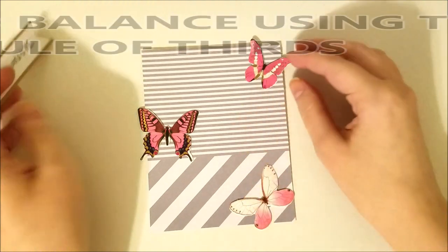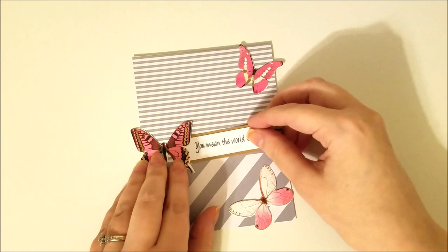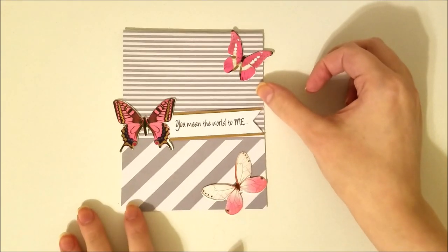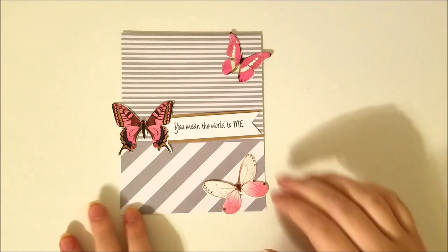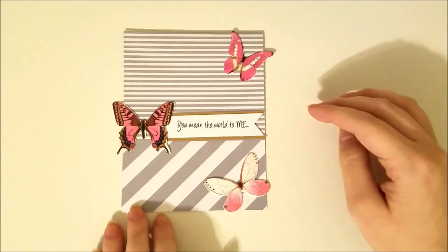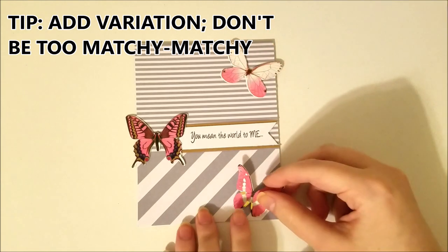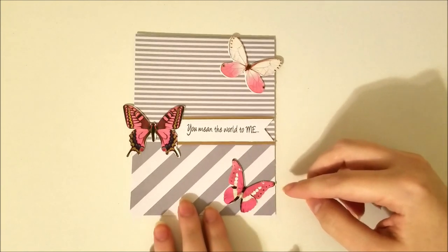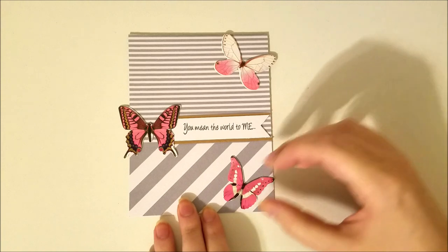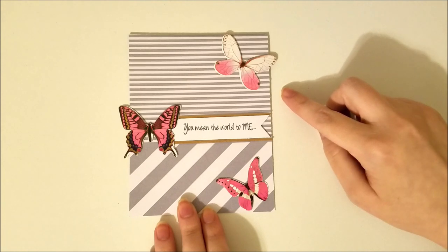The next tip is to add balance using the rule of thirds — which is kind of what we were talking about earlier with the visual triangle. You just want to add things in threes, making that visual triangle; it balances the card. Another thing you don't want to do is make the card too matchy-matchy — add some variation. You'll notice the two butterflies on the right facing the same way just doesn't flow well. If you tip one butterfly the other way, it adds enough variation to where it looks better.